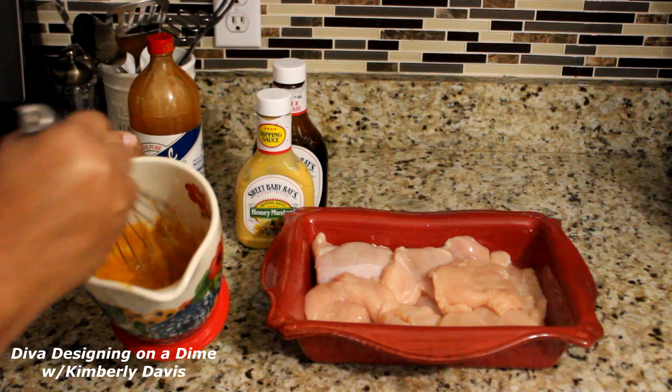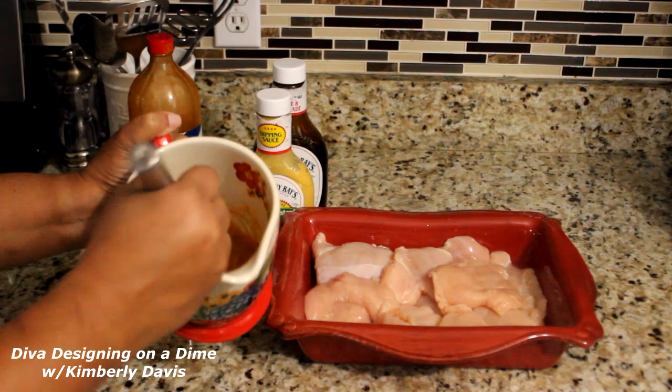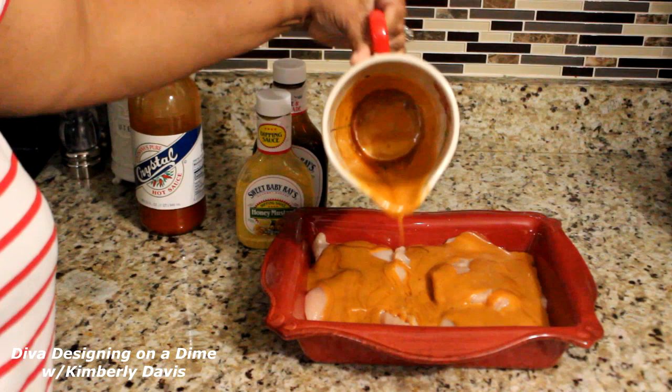I'm mixing this glaze together and then I'm going to pour it over my chicken and sit it in the refrigerator for at least four hours. You can do it overnight as well.